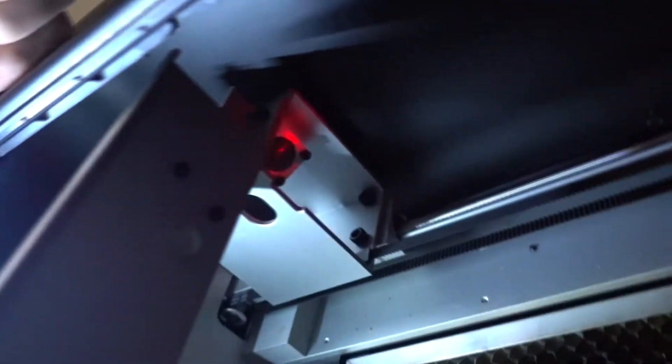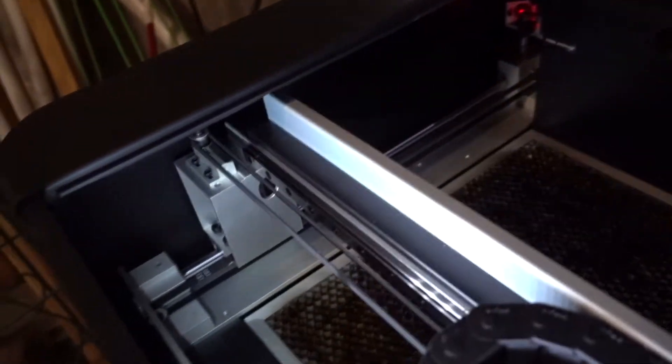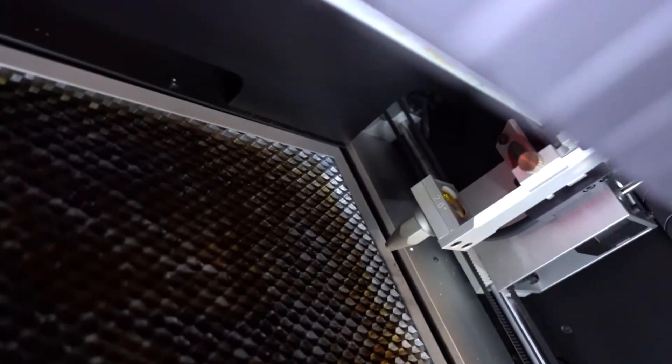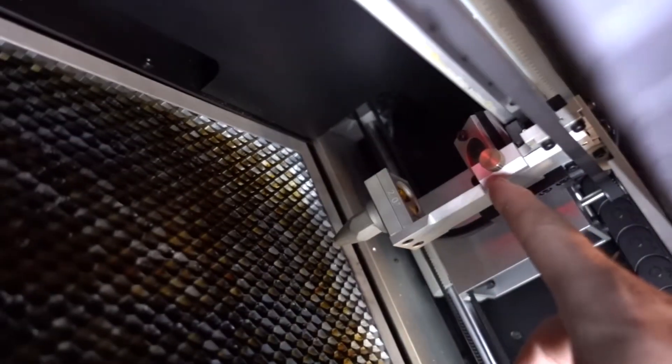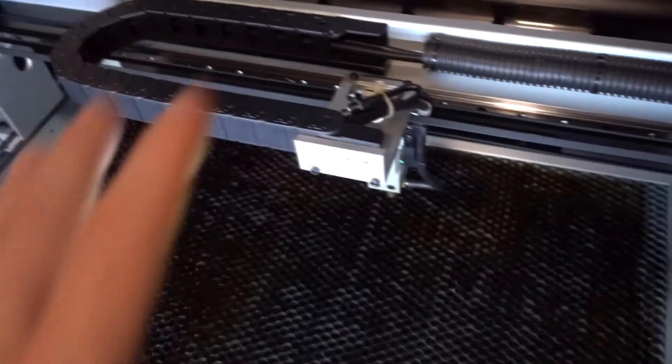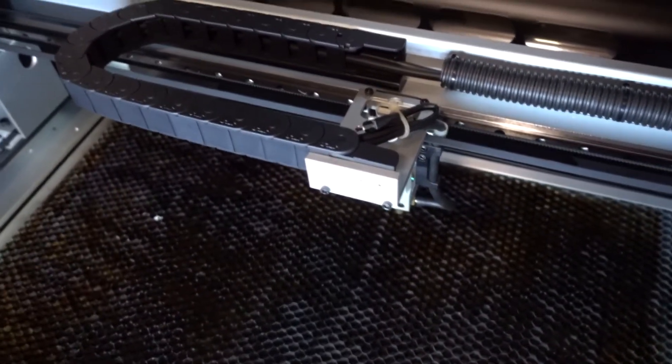Mirror number two is under here and is actually attached to the gantry. When I move the gantry back and forth, that mirror slides up and down with the head — it doesn't go left to right but slides up and down riding inside the gantry. Then mirror three is right on the inside here. That mirror essentially controls how centered your beam is coming out of the nozzle. I'm going to jump to the other room where I've made some cutouts to make this more obvious and help you understand the concept of how to align your laser.